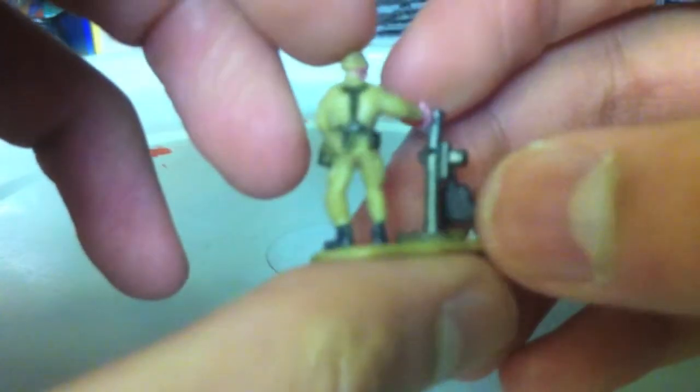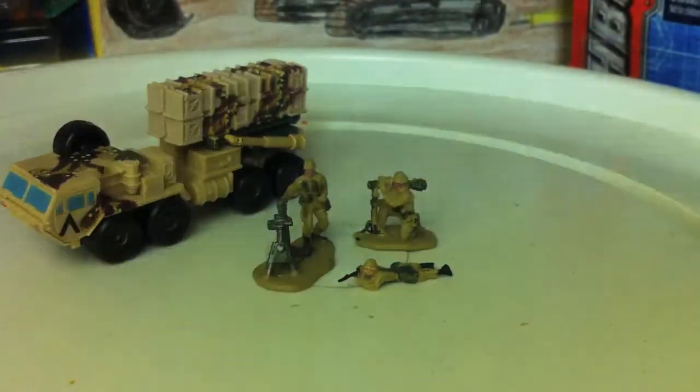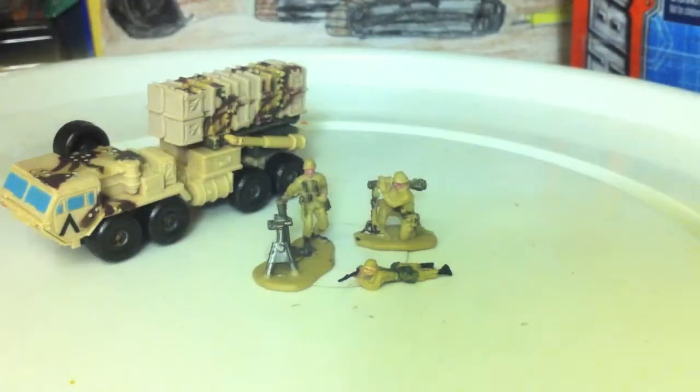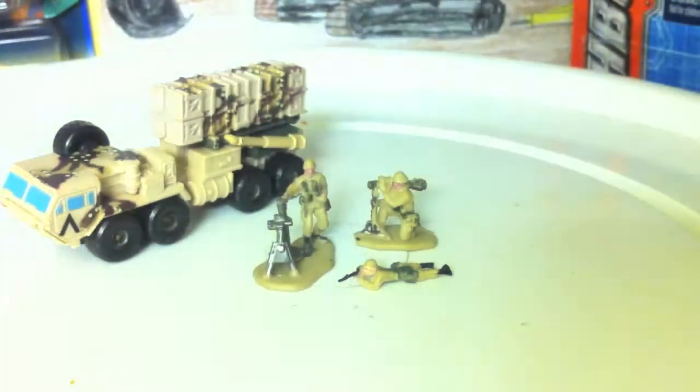Overall great detail on the guys. They're like hard soft rubber. Overall great detail on the figures. So there you go on your Patriot Missile Launcher and the guys.